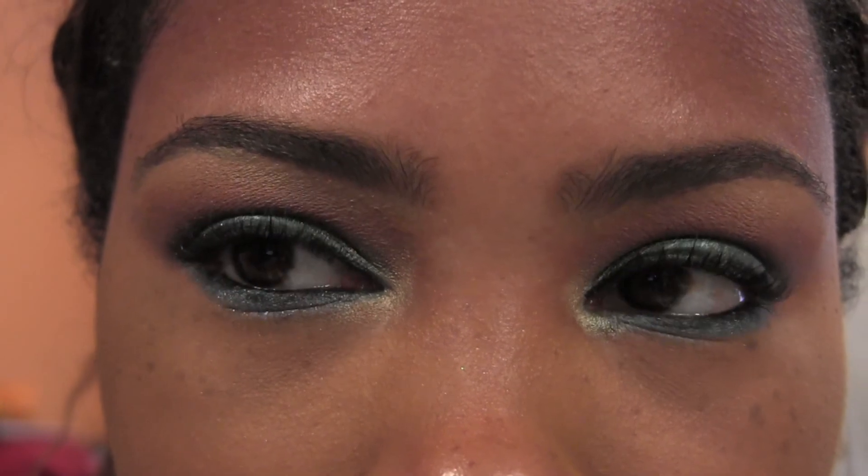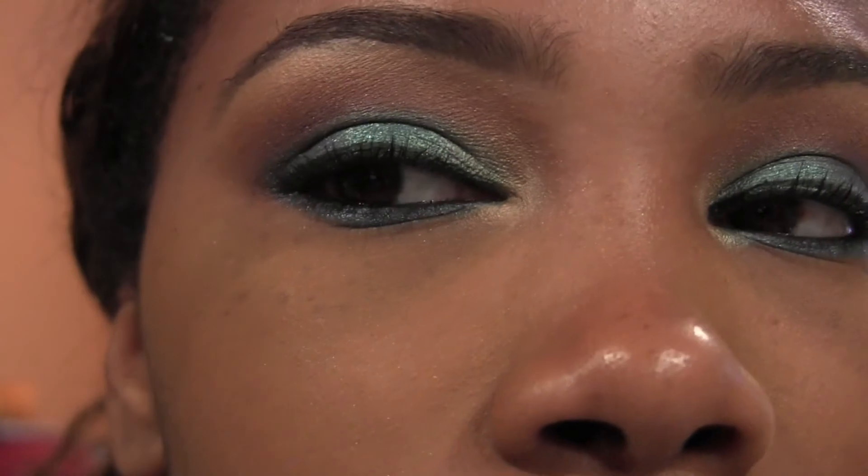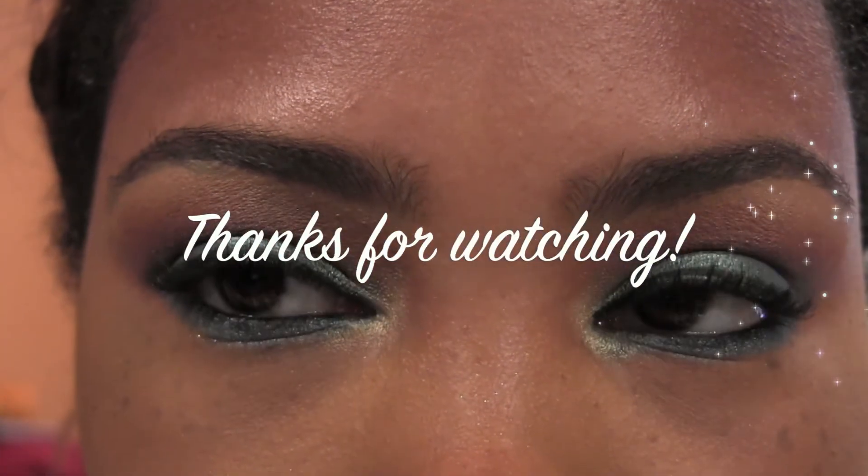Hope you guys enjoyed! Thank you so much for watching. This is a look that I've rocked for a couple of days now and I'm really enjoying it, so I wanted to share it with you guys. Muah, bye bye!